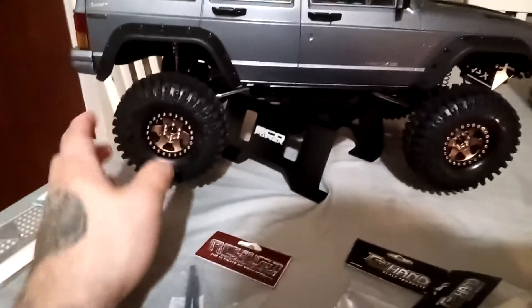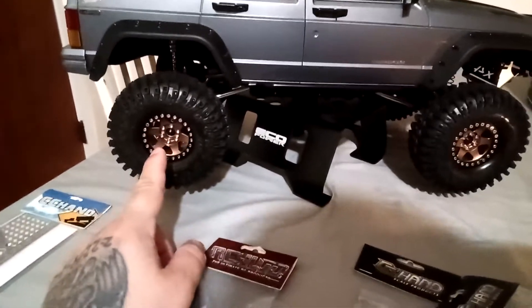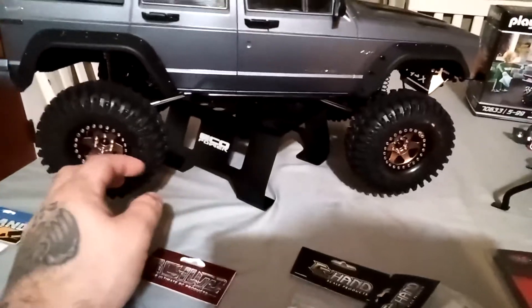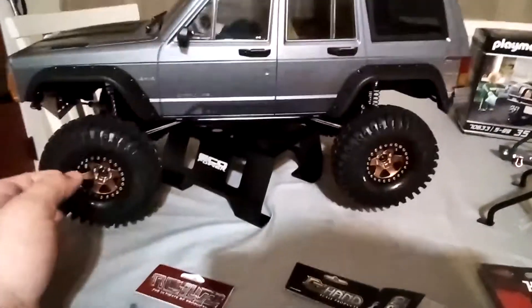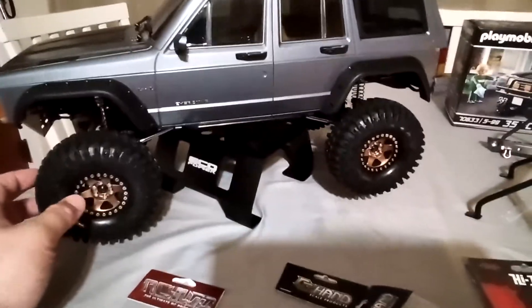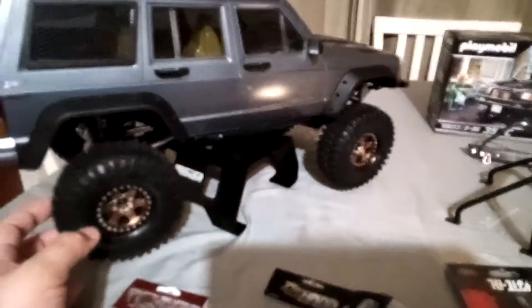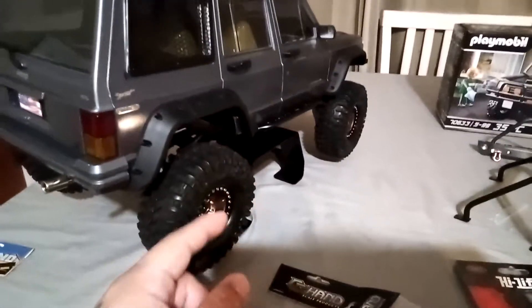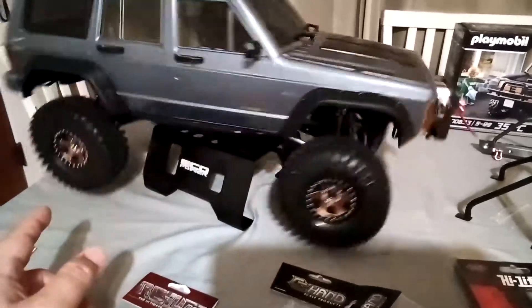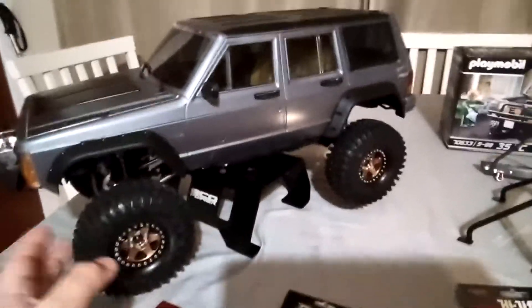I am running some 4.7 Rock tires with some Injora beadlocks, the rose gold copper ones. The stand is the EcoPower stand that I got for 25 bucks — spins freely, it has a bearing in it. You hear the eight points of articulation but it can also stop. Or I can remove the little bearing and have it slide freely like that.